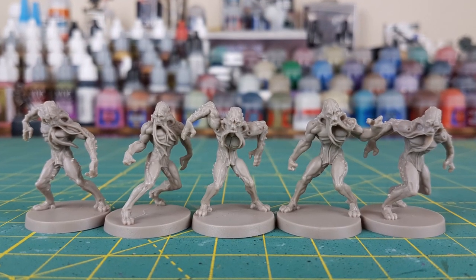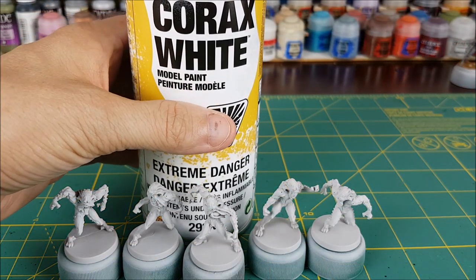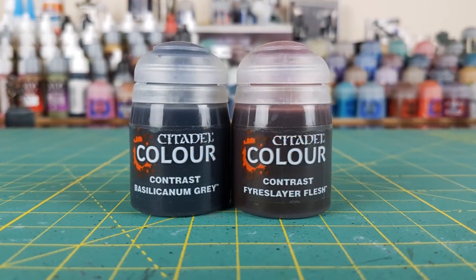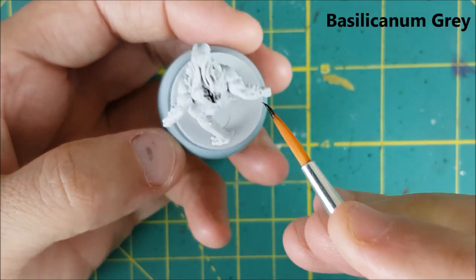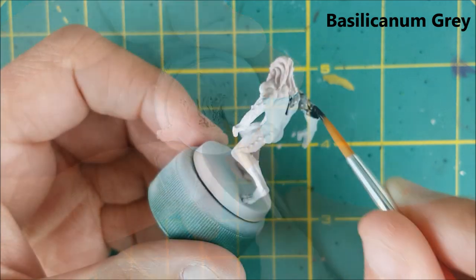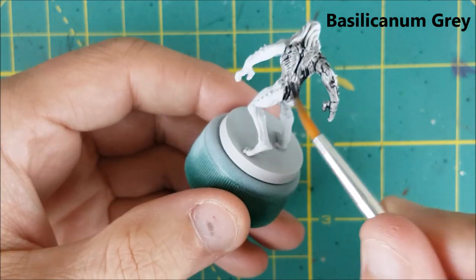Hi everyone and welcome to another Zombicide Invader video. My name is Mike and this time I'll be speed painting the Xeno Workers. This speed paint video will be a little bit different as I'm trying out contrast paints for the first time. At the end of the video I'll show you how to get the same paint job without contrast paints and do a comparison of how long each one took.